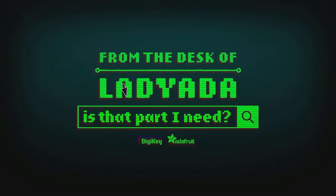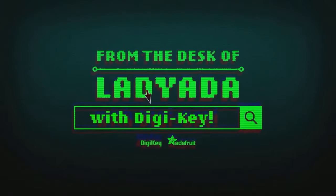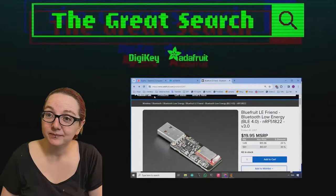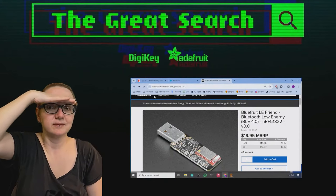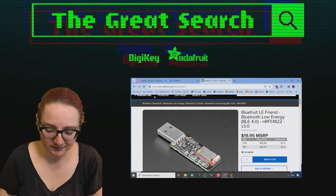Where in the world is that part I need? The Great Search with Digi-Key, brought to you by Digi-Key and Adafruit. Every single week we have Lady Ada show you how to find things on digikey.com. Lady Ada, take it away.